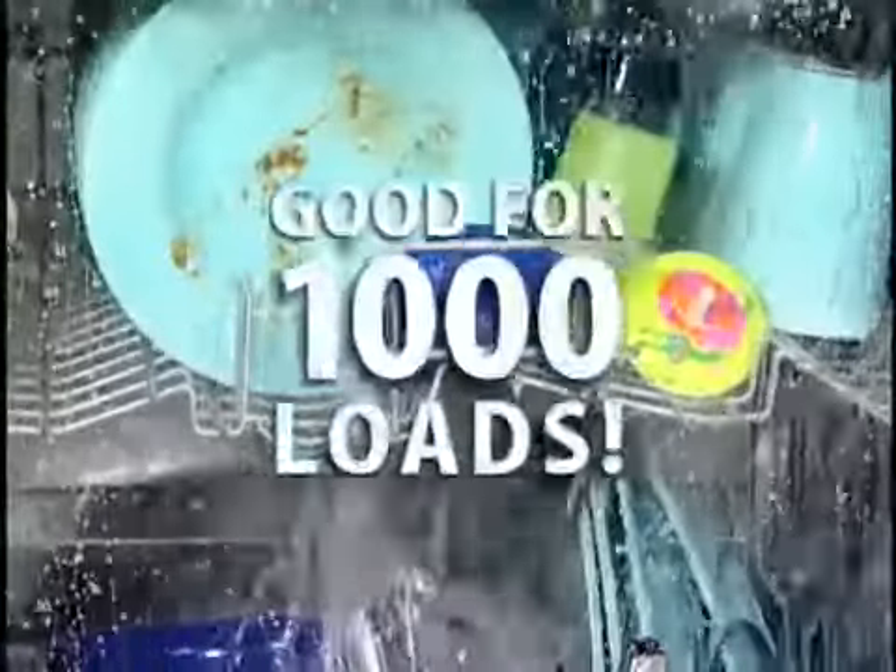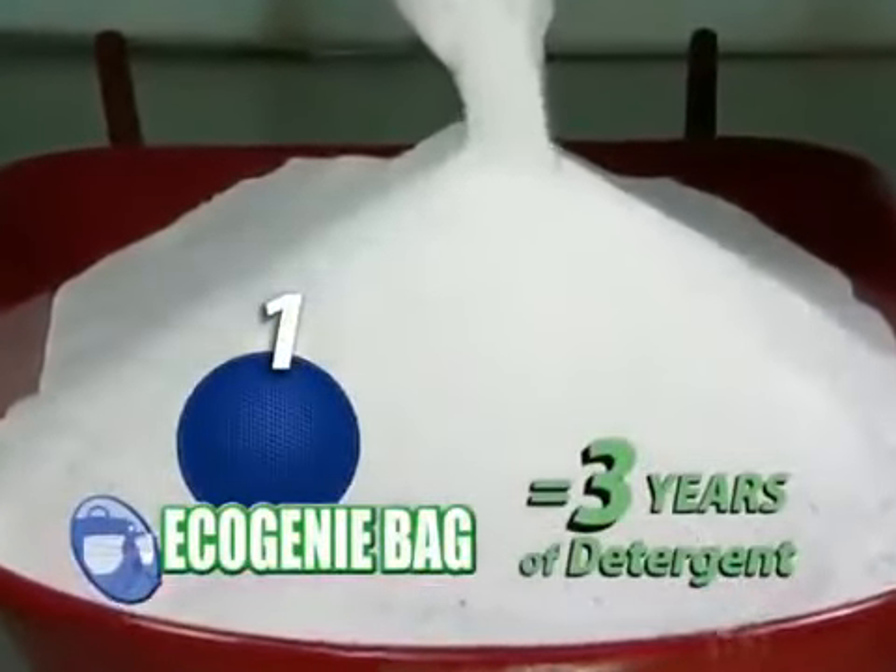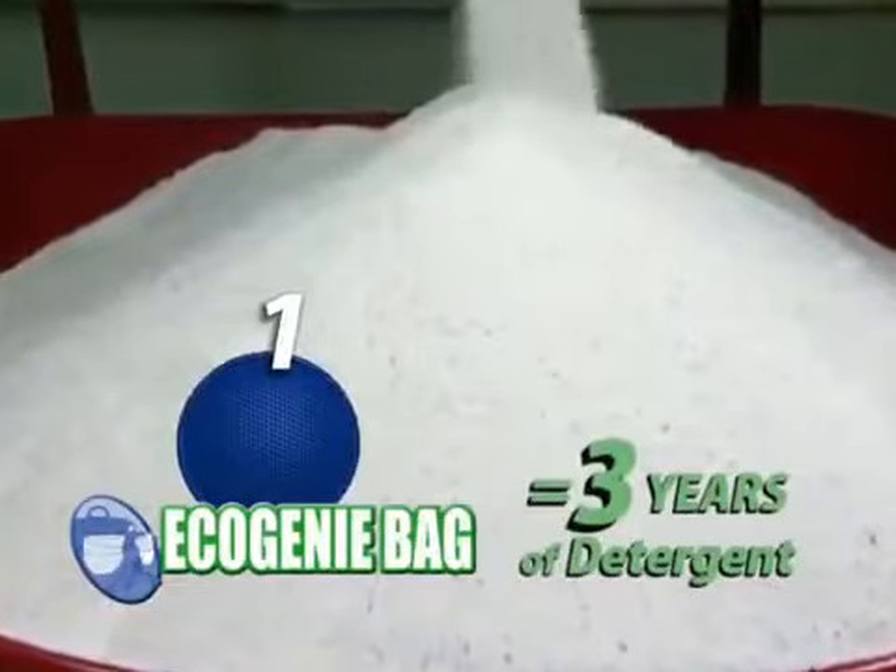And the best thing is, it'll give you up to a thousand washes. Just one Eco Genie bag is equivalent to about three years' worth of detergent. In three years, you could easily spend much more than $500 on dishwashing detergent and brighteners, especially if you have a large family. But the Eco Genie bag doesn't even come close to costing a fraction of that amount.